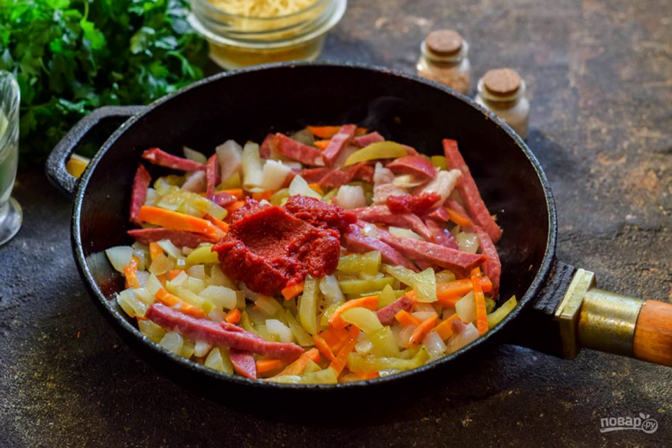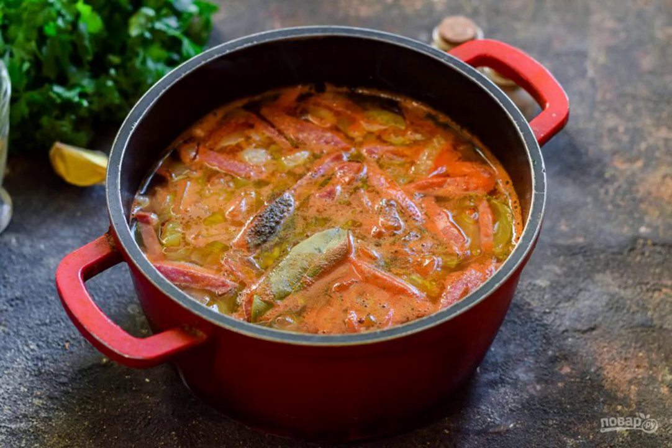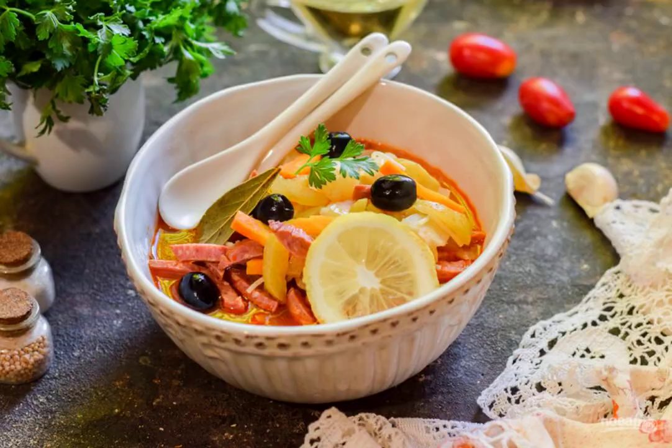Add the tomato paste, mix and transfer the dressing to a saucepan with potatoes. Boil the soup with the dressing for 15 minutes, add spices and vermicelli, and cook for another 3 to 4 minutes. Delicious Solyanka can be served to the table. Bon appétit!